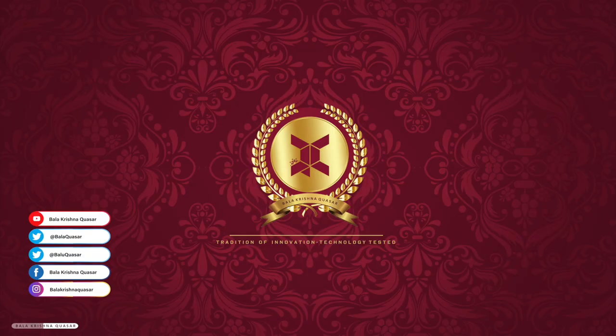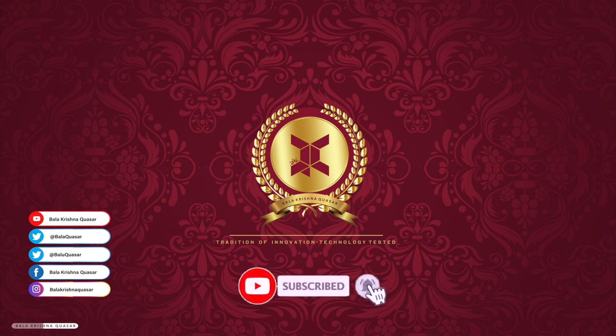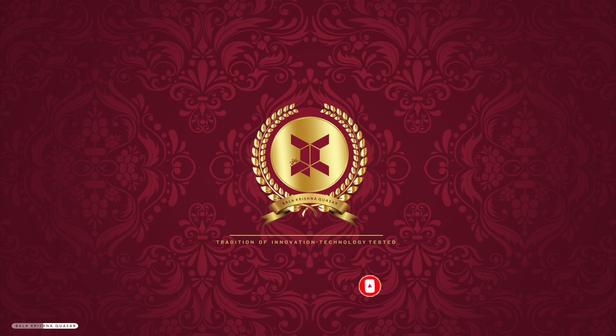Hi, hello, welcome to my channel Balakrishna Kvesa. If you have not subscribed to the channel, please subscribe and hit the bell icon so that you get the latest updates related to the channel.